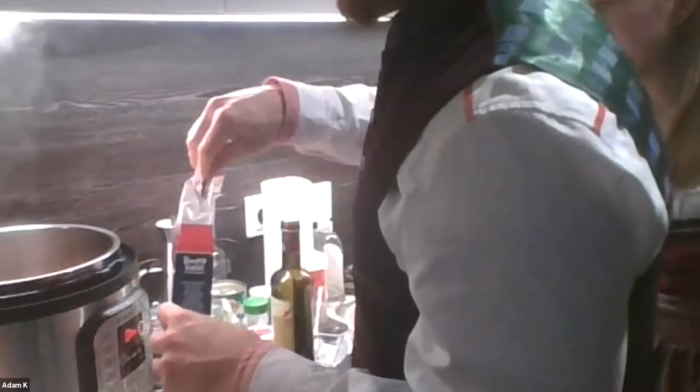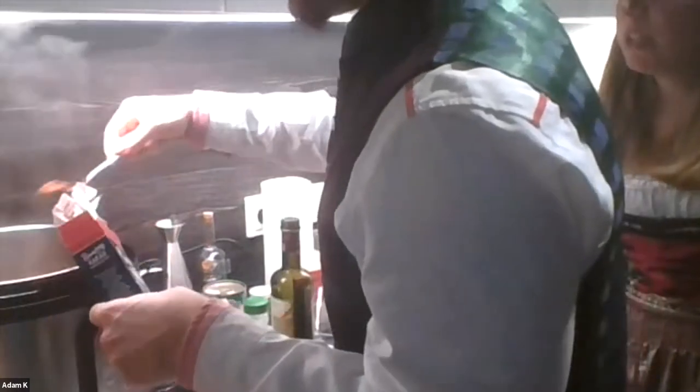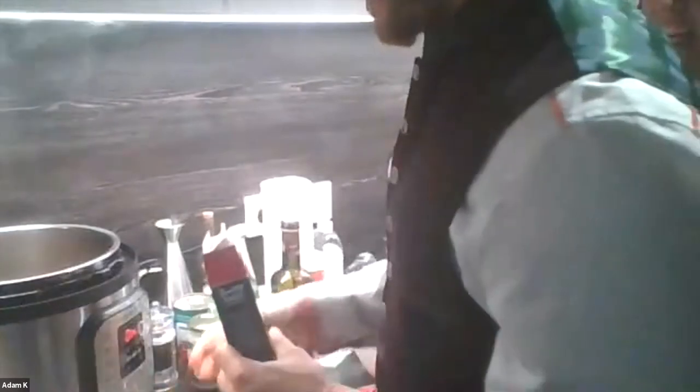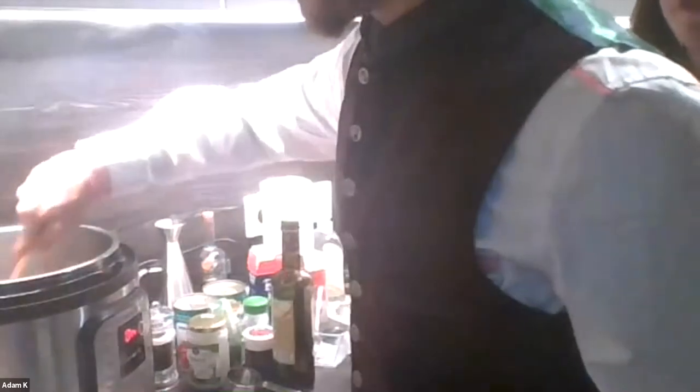Does the cocoa powder change the flavor? I think it does — it doesn't taste like chocolate. There's tomato in there and it adds a richness to your food. We're going to let this sit for a little bit and come together — there are just a couple more steps and this will be done.